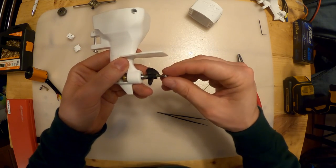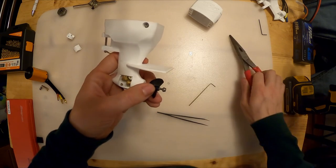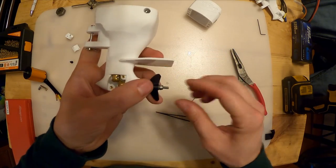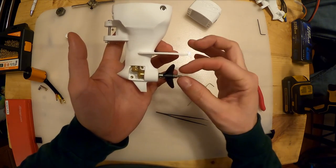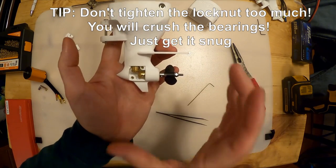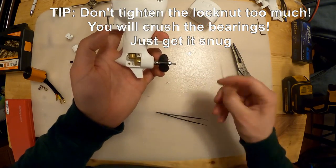Take the 3mm nylock nut and thread it onto the shaft. You might need a socket wrench or box wrench for this. Tighten it down - not a crazy amount - just until it gets up to that dog gear. Now what we're doing is tightening the nut and pulling against this gear. You want a little bit of that - it's called preload on the bearings. Get it up so it's just barely touching the back side of the prop.